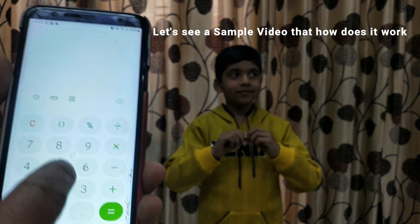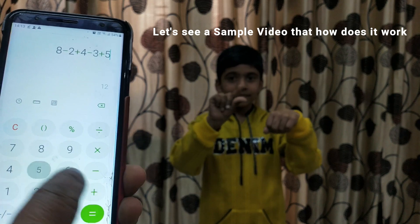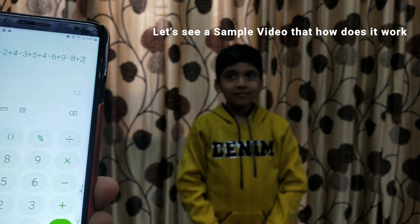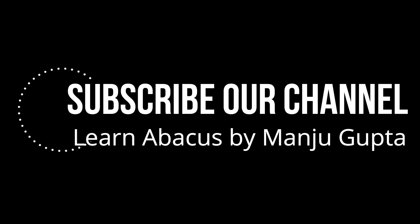Next question: 8 minus 2 plus 4 minus 3 plus 5 plus 4 minus 6 plus 9 minus 8 plus 2. The answer is...